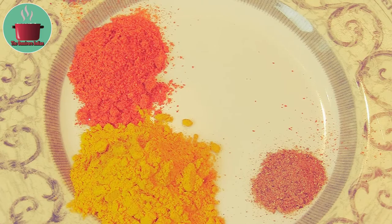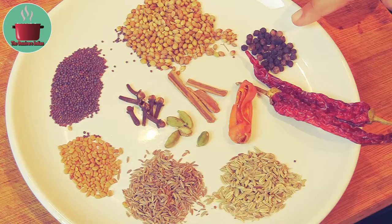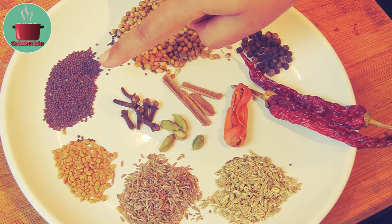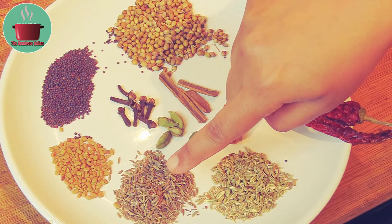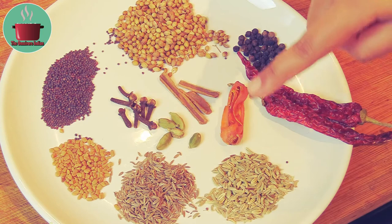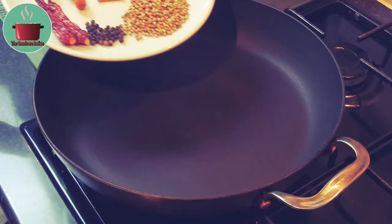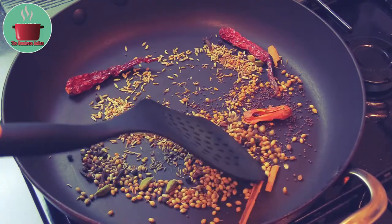The whole spices I'll need are 1 teaspoon black peppercorns, 2 tablespoons coriander seeds, 1 tablespoon mustard seeds, 1 teaspoon fenugreek seeds, 1 tablespoon each cumin and fennel seeds, 1 mace blade, 3 cassia sticks, some cloves, green cardamoms, and 2 dry byad ki chilies. Let's dry roast the whole spices on low flame, adding half the curry leaves.